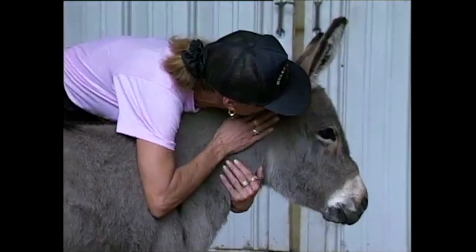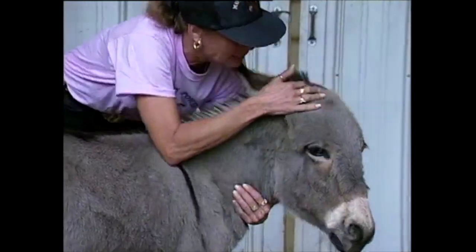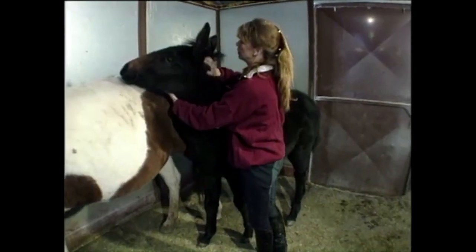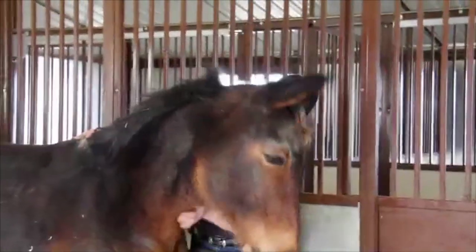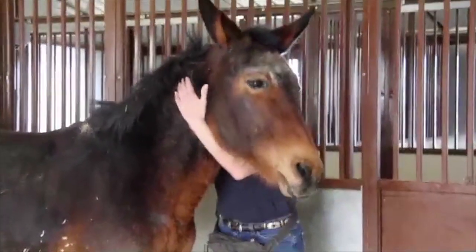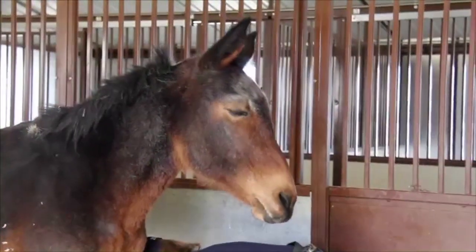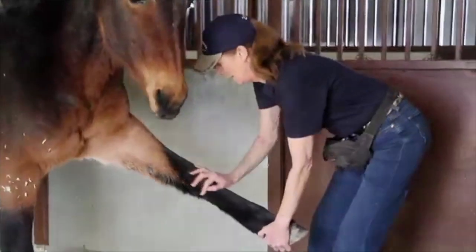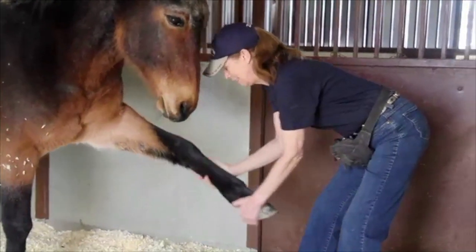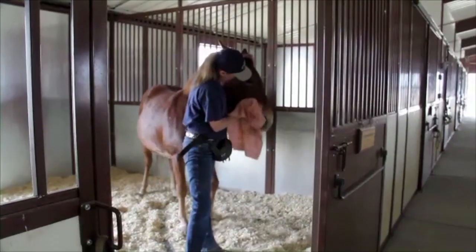While using your voice to soothe and reassure him, gently touch your animal all over. Start with his head, paying special attention to his ears, mouth, and around the eyes. Then move down his neck and over his body and down his legs. The slow and gentle touching and stroking with your hands will reveal which parts of his body are most sensitive, teaching you where you can apply more pressure and where you need to lighten up.